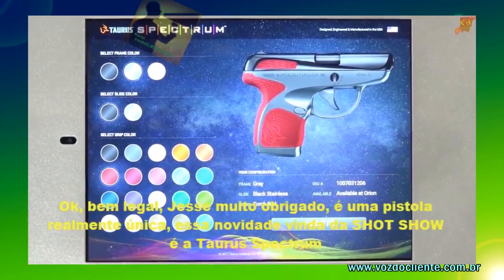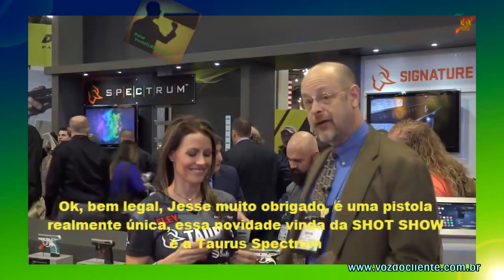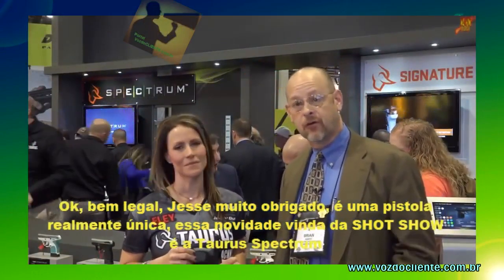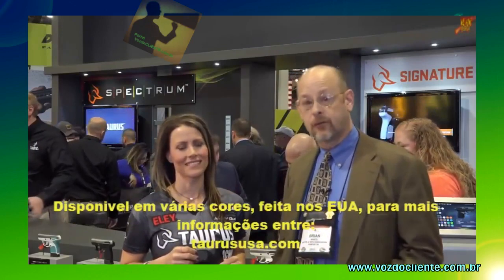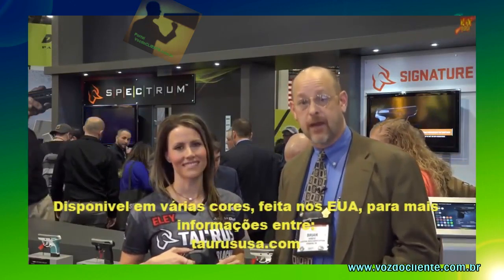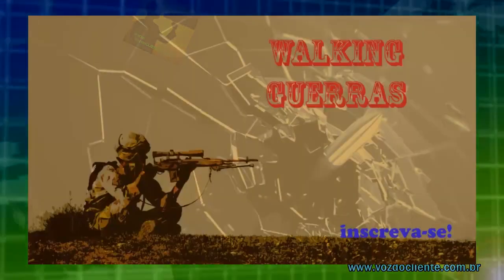Thanks very much, Jesse — that's really a neat pistol. There you have it: a brand new pistol, big news at the SHOT Show. It's the Taurus Spectrum, available in all sorts of colors, made in the United States. For more, visit TaurusUSA.com.